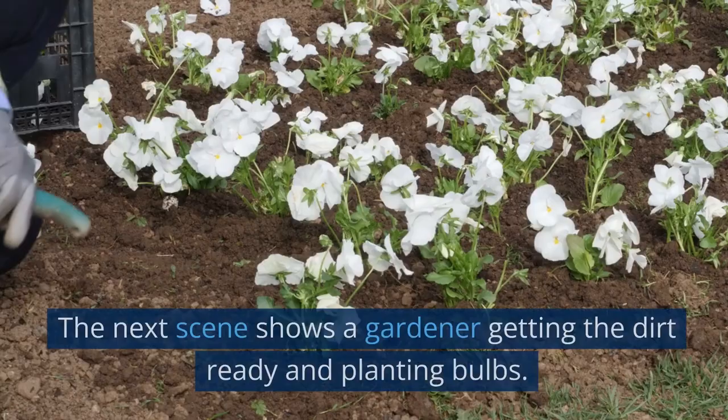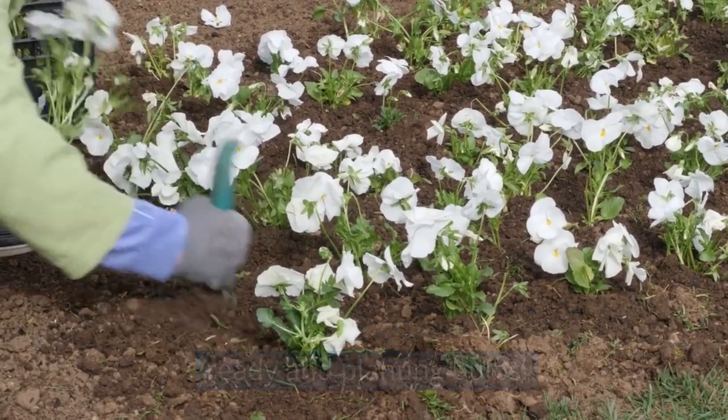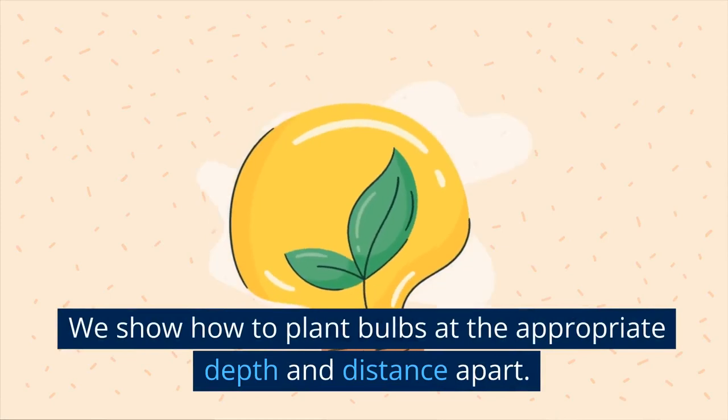The next scene shows a gardener getting the dirt ready and planting bulbs. We show how to plant bulbs at the appropriate depth and distance apart.